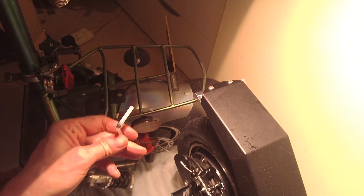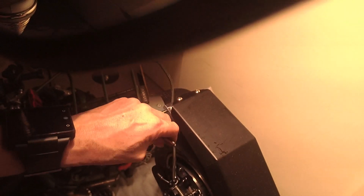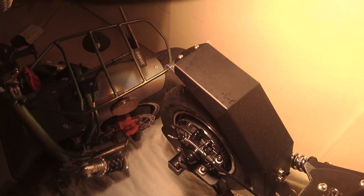Pull the brake cable. Now only do up the rear bolt — the rear allen bolt of the caliper — and tighten it right up. Then release the brake cable.